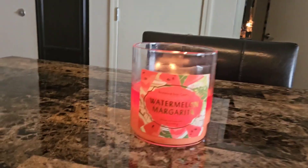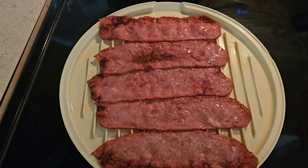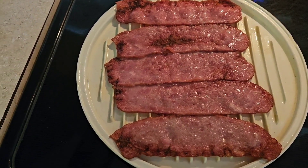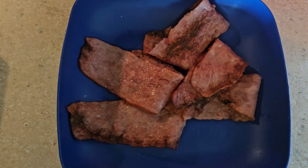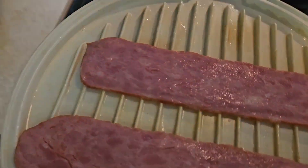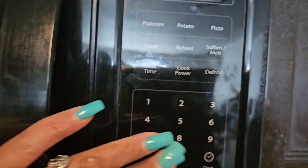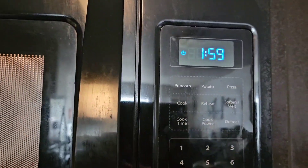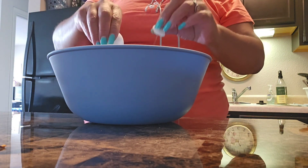Look at my candle over there — watermelon margarita, it's smelling good. So here's the bacon after three minutes. I'm just going to place this on the plate so I can put the last few pieces of the pack in the microwave — there wasn't enough room on the tray for all of them. The bacon is done enough because it's going to cook more in the oven once it's mixed in the egg bake. So just want to cook it a little bit. Everybody likes it different, so however you like it — crunchy, not so crunchy, whatever your flavor is.